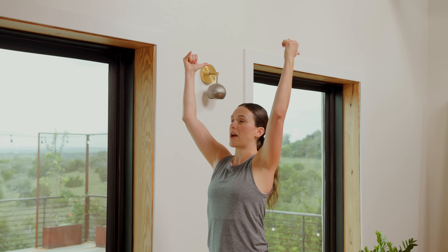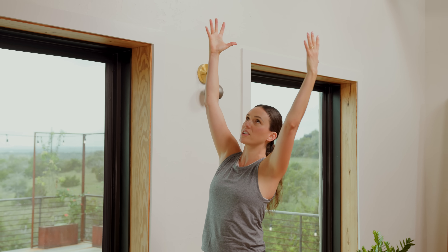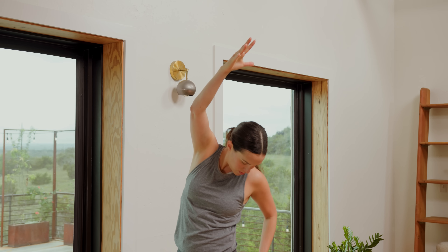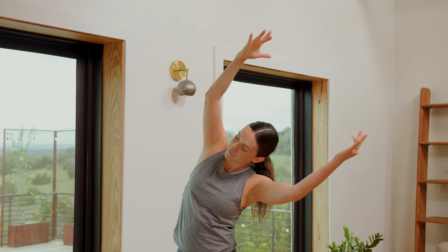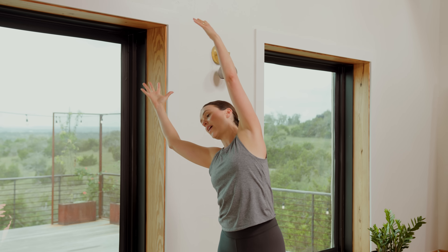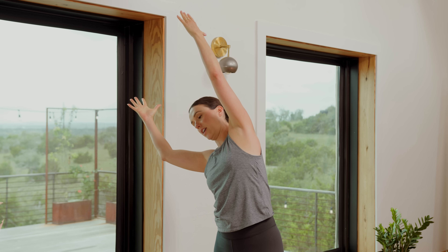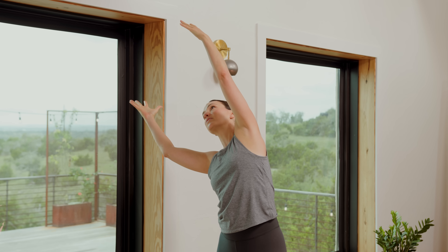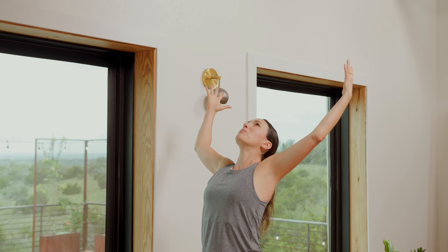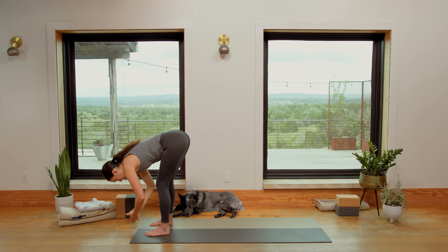Take the palms wide, thumbs back, pinkies forward. Shoulders are relaxed, legs are still super active. Inhale in, exhale — take that beach ball all the way over to the left. Legs stay active. Breathe. Then hug the low ribs in to come back to center. Inhale in again, grow taller. Exhale, take the beach ball over to the right. Strong legs, working to create a full body experience — not just isolating for that left side body stretch, but finding the support. Then bring it back to center. Inhale, pull the thumbs back, lift the chest, maybe a tiny backbend. Exhale, palms come together, and we'll slice it right down the middle to take it all the way back into the fold.